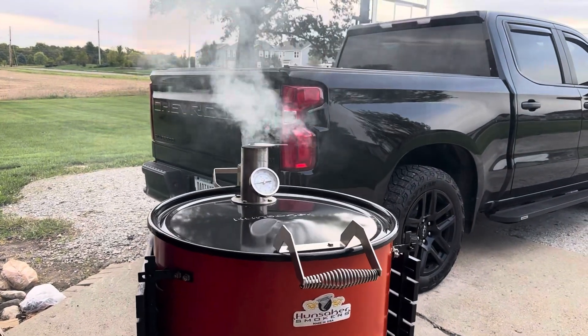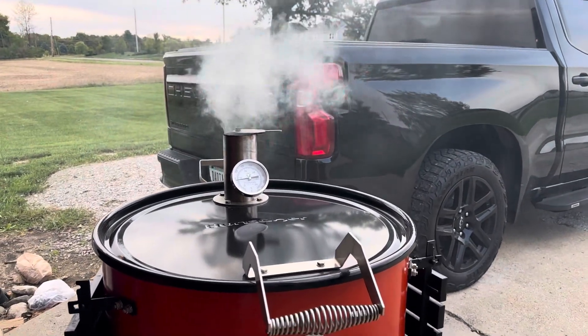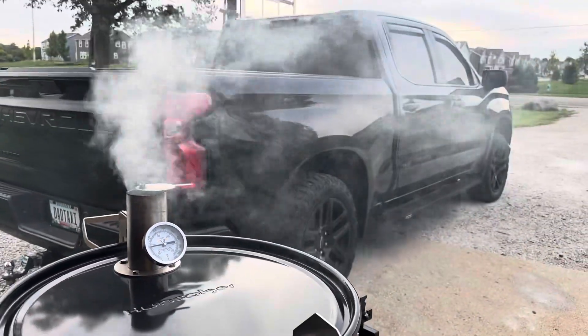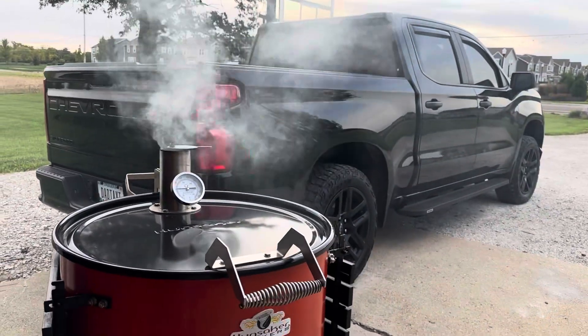Starting to fire up the Hunsaker. I'm going to cook some biscuits and bacon on this rig today. Got the geese flying, wanting to land — hope they stay away from my yard.